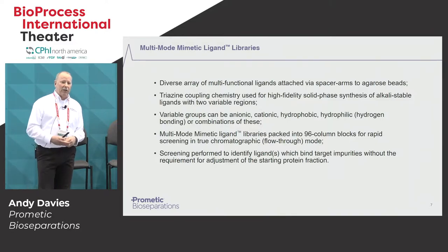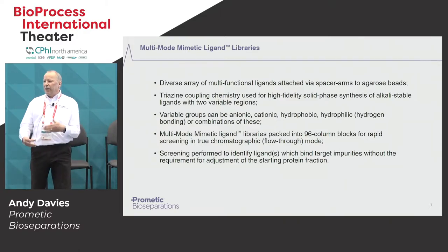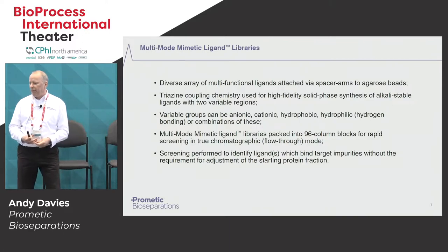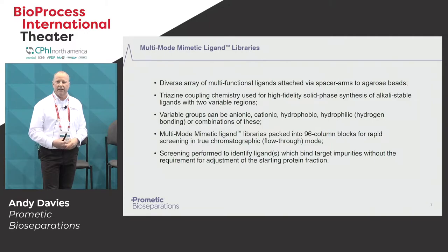The library basically consists of 96 different affinity or multimode ligands that are attached to an agarose-based matrix through a spacer arm. We use a variety of different ligands — both anionic, cationic, aliphatic, and aromatic hydrophobic groups — to create an extremely diverse library. The library is 96 mini columns in a typical 8 by 12 array, and you can do very rapid screening simply by applying feedstock across the whole plate and then identifying which ligands bind either the target protein that you're interested in or the contaminants or impurities that you're trying to remove from that particular solution.